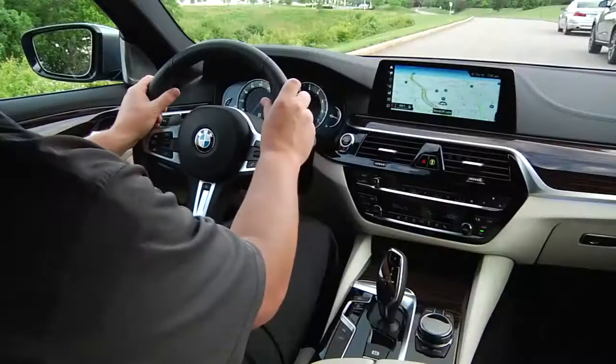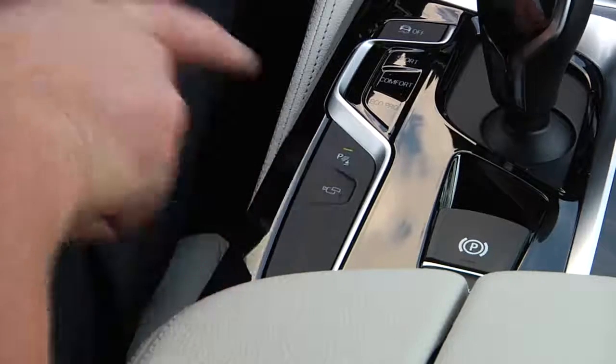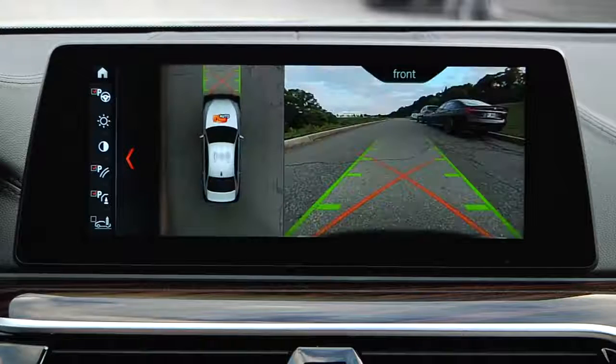To begin, press the parking assistant button located in the center console and, if necessary, check the box at the top for parking assistant.